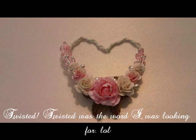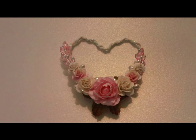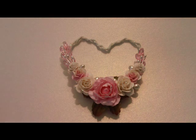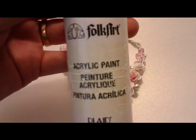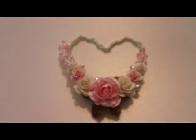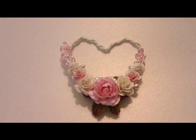After that was completed, I just went over it with my gesso here. I picked up this huge bottle at Walmart. And then after that was completely dry, I went over it with this Folk Art acrylic paint and the color is ivory white.